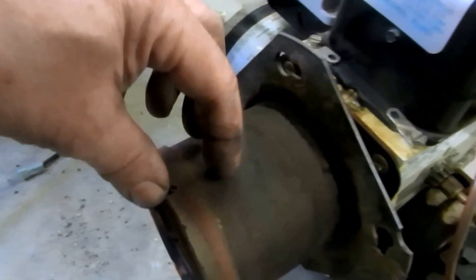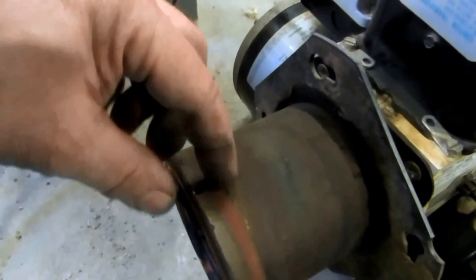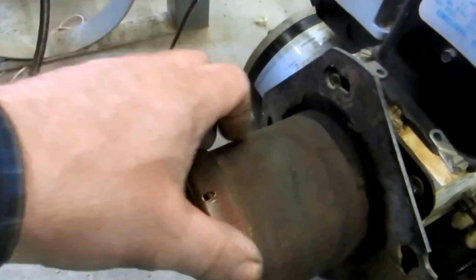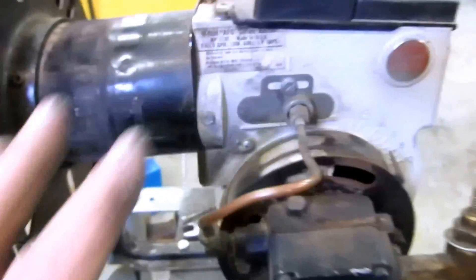It's non-adjustable, and how far it has to stick in depends on the depth of the boiler or the furnace. This only wants to be basically just a little ways inside the boiler, or flush — it doesn't want to be sticking in a lot. That's why I like this one here; it's an adjustable flange. I'll be able to prep this burner.